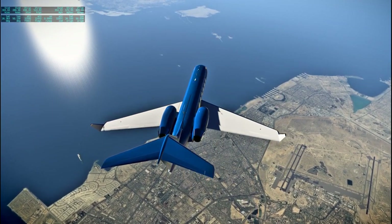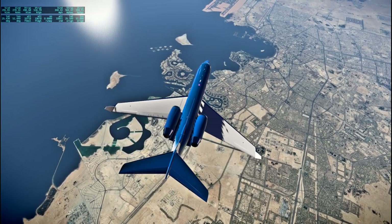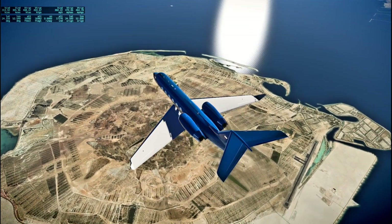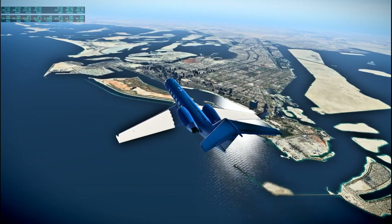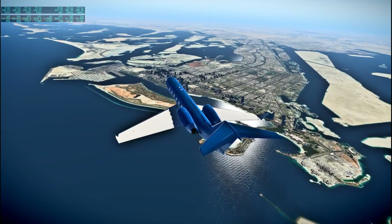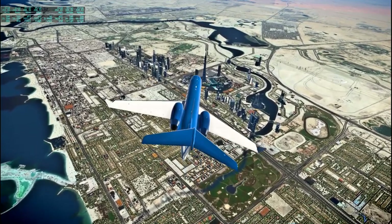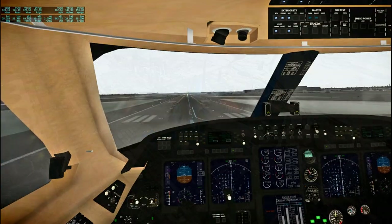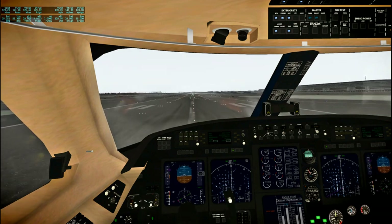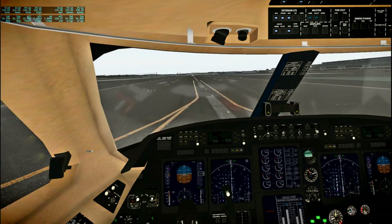I'm trying to figure out which cities these are along the way — there are a lot of interesting islands of course. This is definitely Dubai because there's the Burj Dubai, the tall tower — so that's pretty clear. Here is the landing at the airport; you can see the cockpit of this freeware plane, not bad. We're down at the end of flight 37.